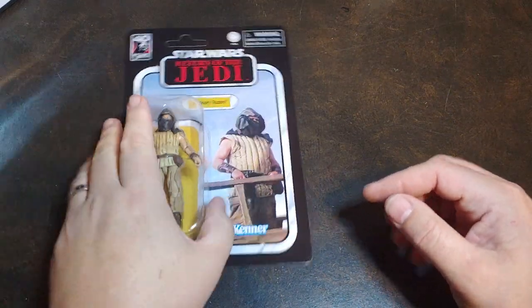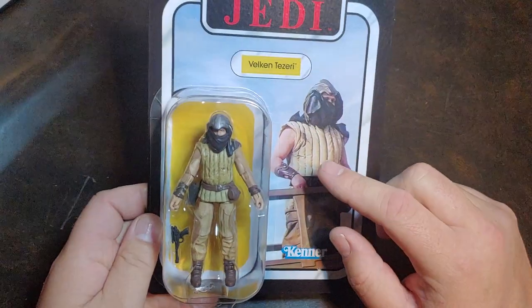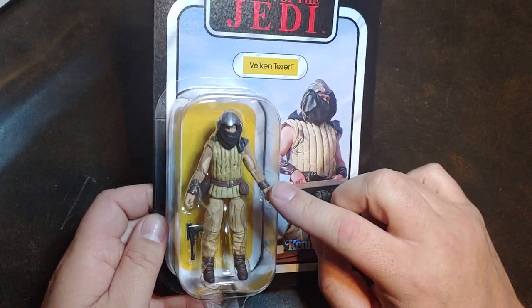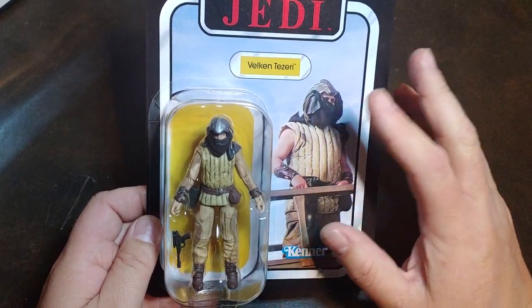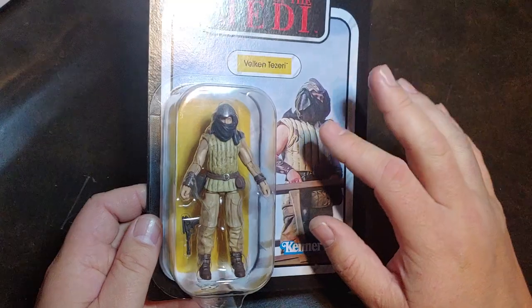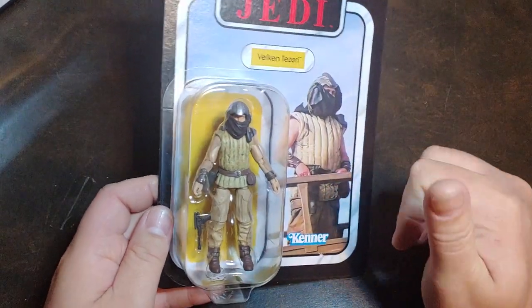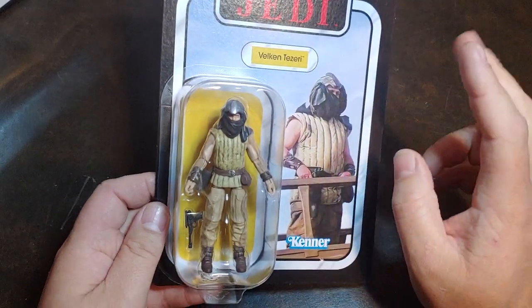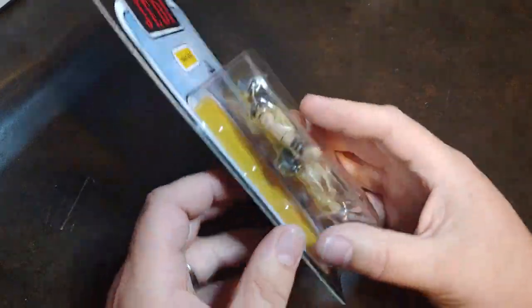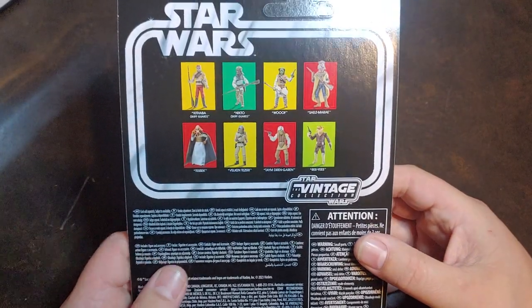Like I said in my first video, I believe this is the first time we have ever gotten one of these figures of Velken — not only in just Vintage Collection, but I think ever. I don't know if he's ever been made in the Kenner line. I'm not too keen on the Kenner line, but I definitely don't remember him from Saga, Power of the Force 2, Legacy, or anything like that. So I don't know how much of this character's parts are being reused.